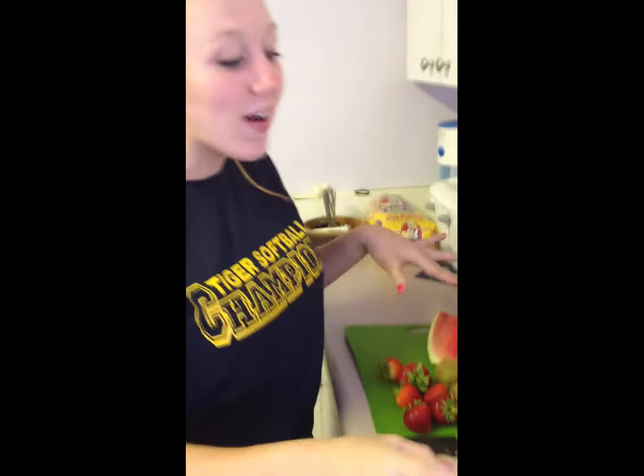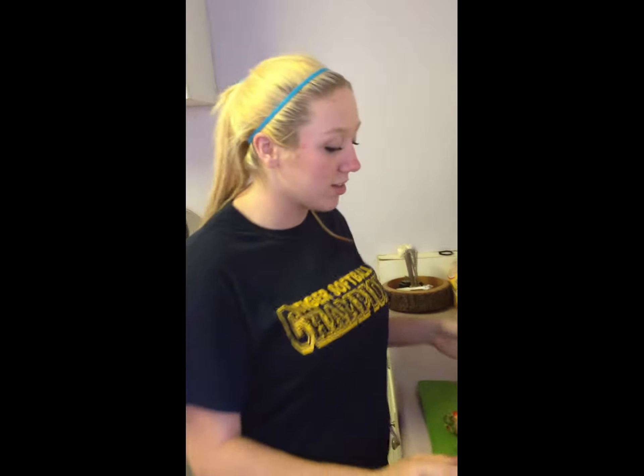I don't want to use the full watermelon or the full honeydew melon, so I cut them both in half and set them aside because I know I'm not going to be able to use them. So now I have raspberries, strawberries, kiwi, honeydew melon, and watermelon.